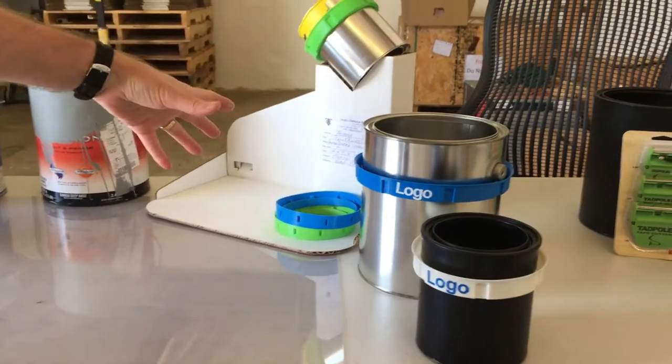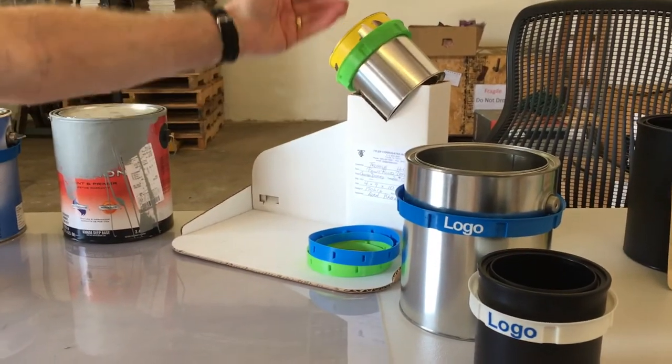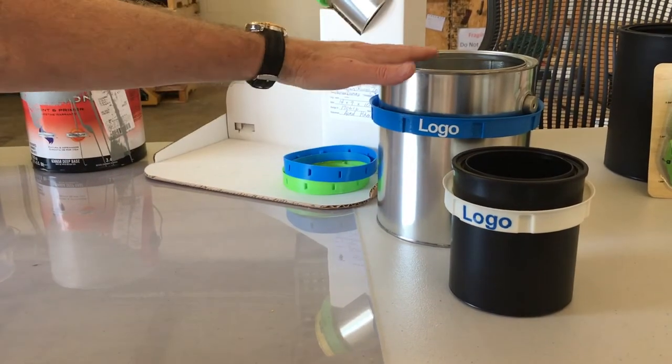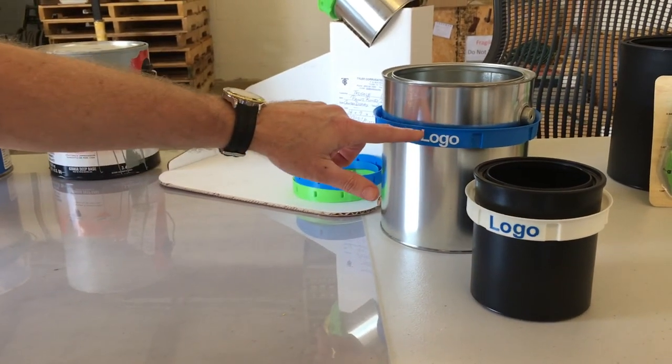We've got the display — it's a small footprint for counters. We have the gallons with the ring stacked up here with a can shown. We have some major companies in five countries wanting this product and we're fixing to move on it. We want to go with the right ones, and you could put your product logo right here.